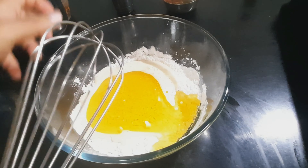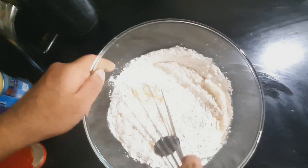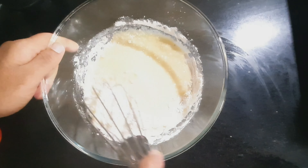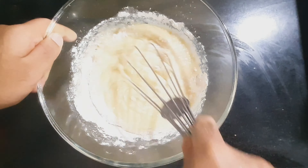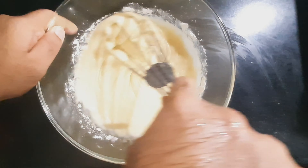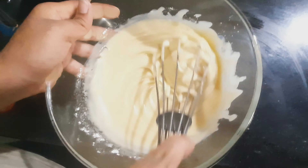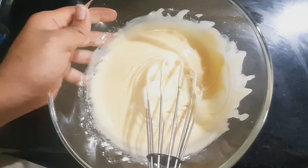Now stir all the contents together and make it a very smooth, creamy batter without any lumps. This is one of the most important processes and it should be done for at least 5 minutes. You can see how smooth the batter is looking.